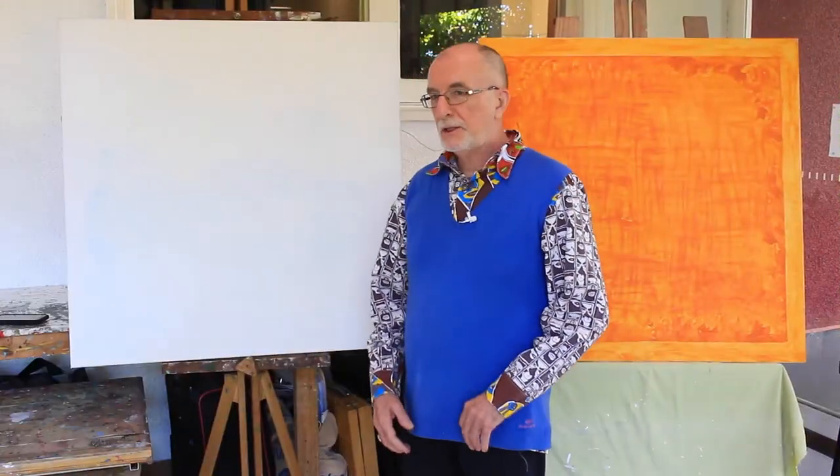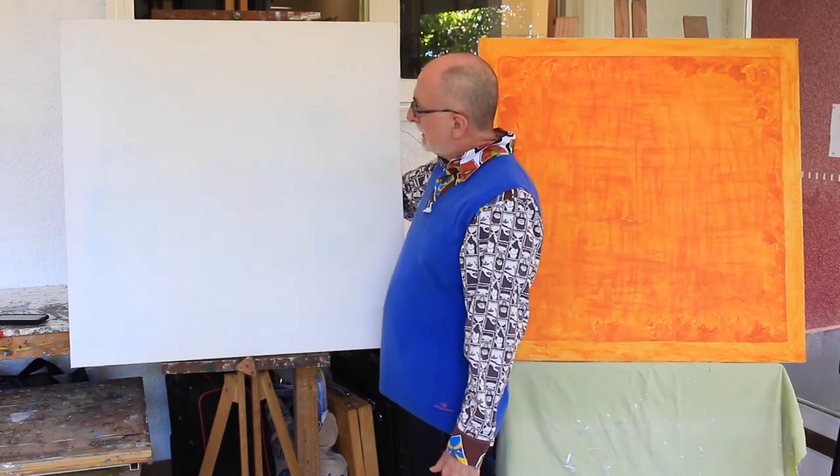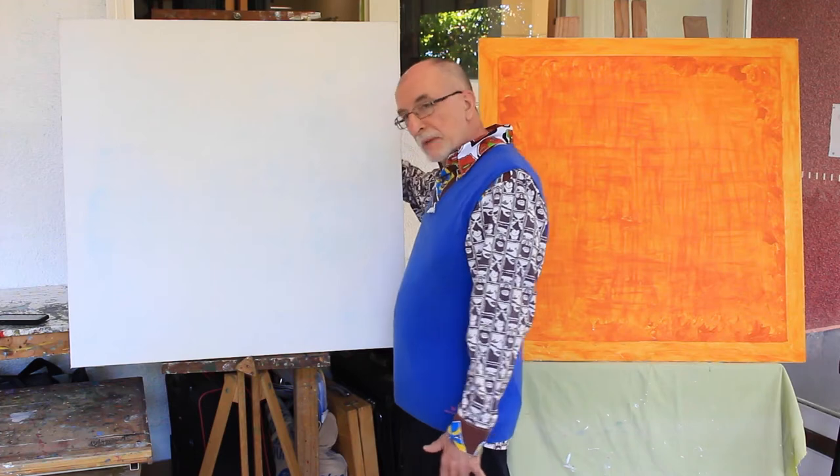Here we are on the other side of the studio. The windows are over there and your major light source is over there. See, it's very hard to see my hand — maybe a little bit.